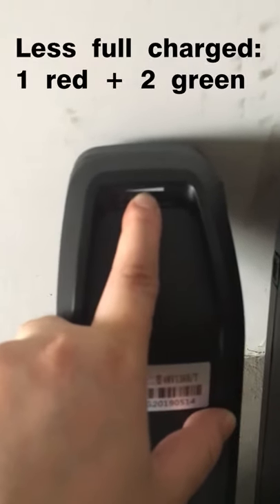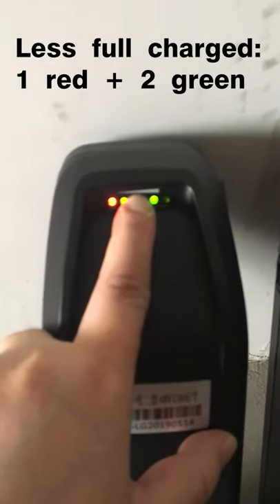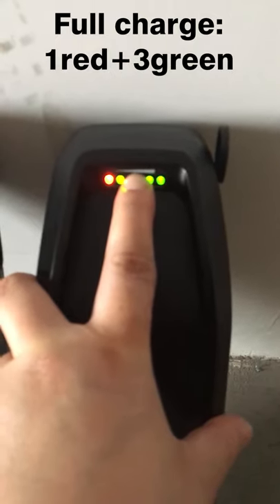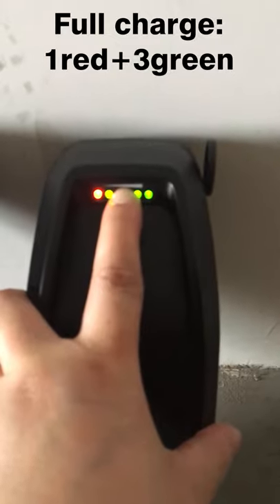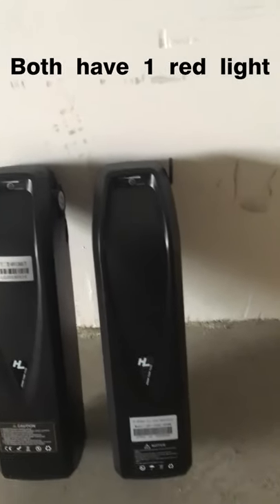First we go to check the battery that is less than full charge — this one with the label. When we press it, you can see the first light is red, the second one is green, the third one is green, and the last one has no light. And on my right hand, the full charge one: the first one is also red, second green, third green, last one green.